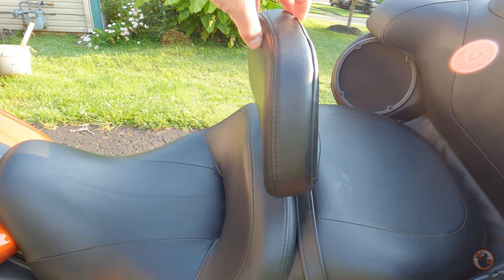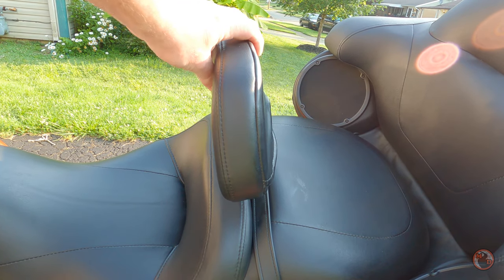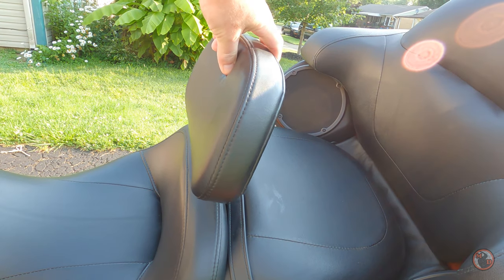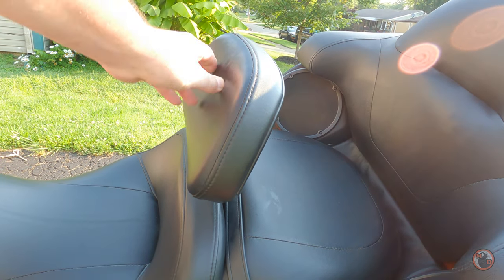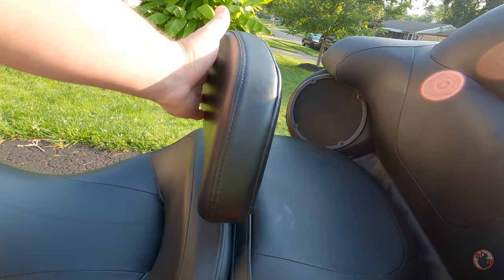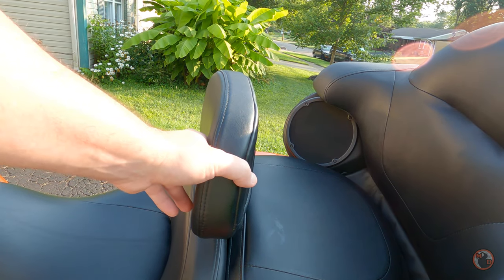First thing — this can pivot forward and back. It has a big range that it'll pivot. This pad here is slightly curved to fit the contour of your back, and it does a great job.